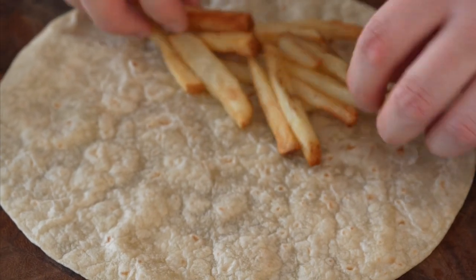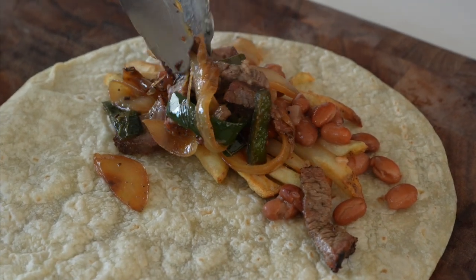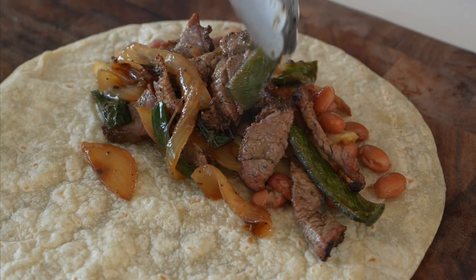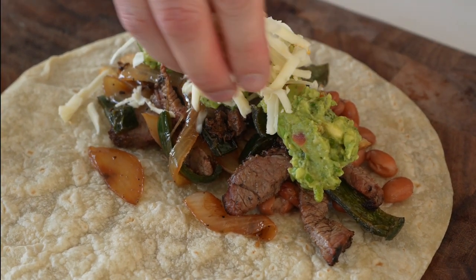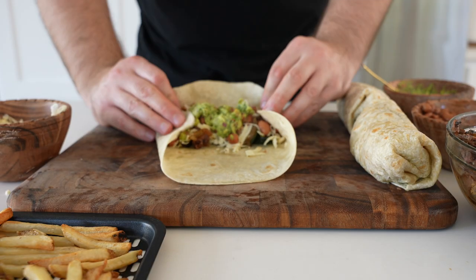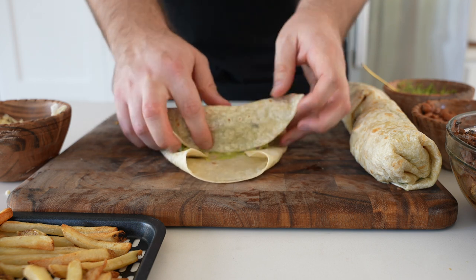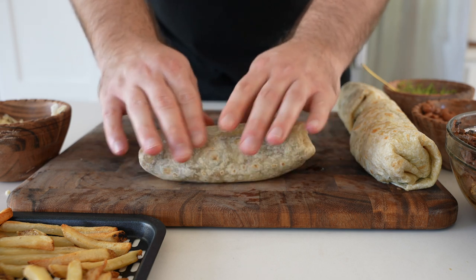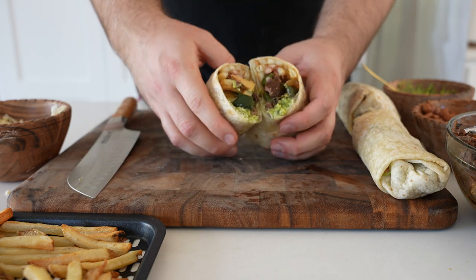Speaking of serving, the first thing that came to mind was a California burrito. Santa Maria tri-tip — why not go all the way California with french fries? I smoked some charro beans right on the Traeger beside the tri-tip — I'll throw my recipe for that in the description. We've got our beef, onion, peppers, guac, and a little bit of grated pepper jack cheese. I am no burrito connoisseur, so feel free to rip my California burrito ingredient selection or rolling skills to shreds.